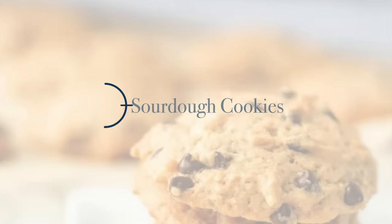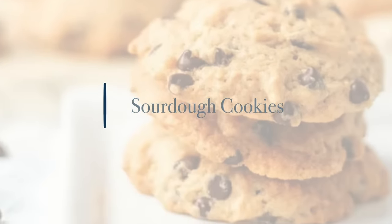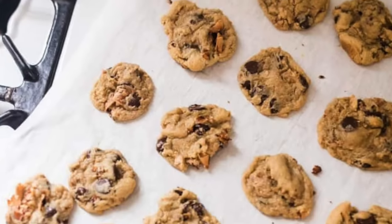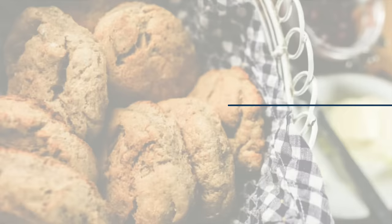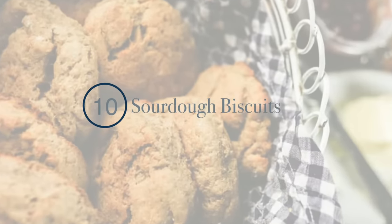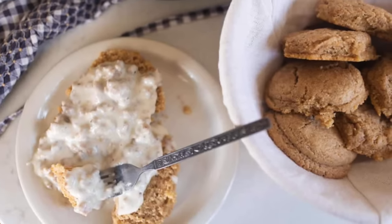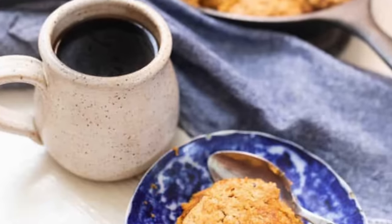The next one on the list is sourdough cookies. These do have some additional flour so not every grain is long fermented, but you take a little bit of sourdough starter, add some flour, eggs, and other ingredients to make the cookies, and you can still use up some of your sourdough discard. On that same note, sourdough biscuits also have additional flour so it won't all be long fermented, but it's another great way to use your discard. Also, if you want a sweeter biscuit, any of my sourdough cobblers — I have a blueberry cobbler and a pumpkin cobbler — you can use your sourdough discard in those recipes as well.